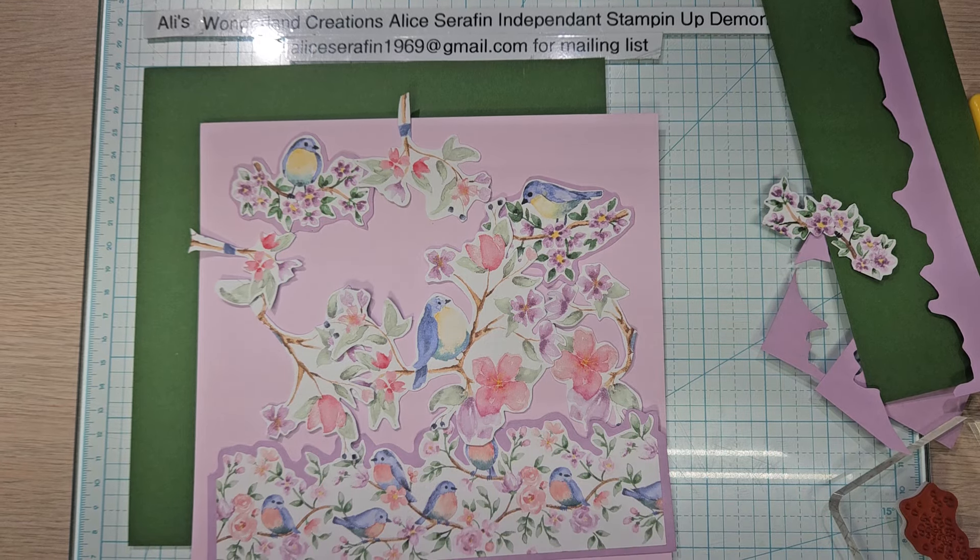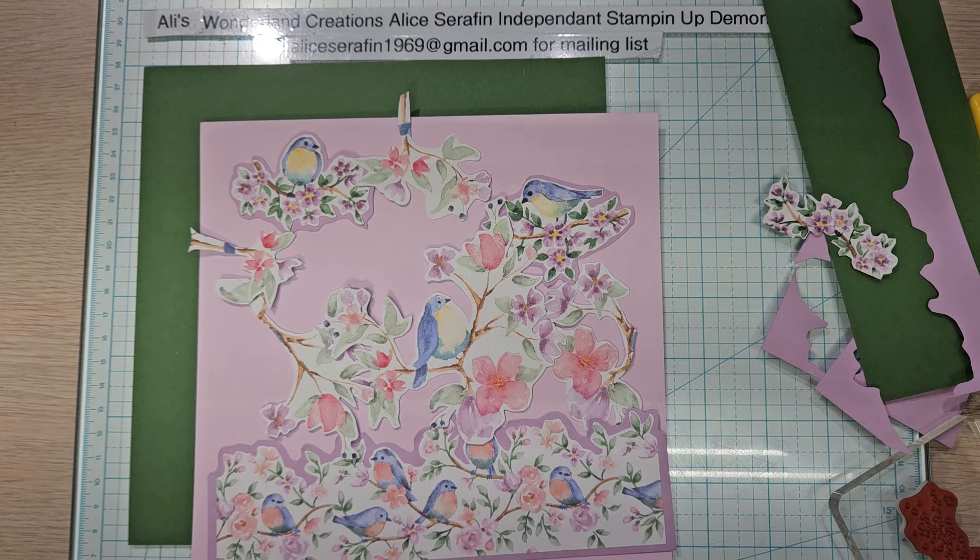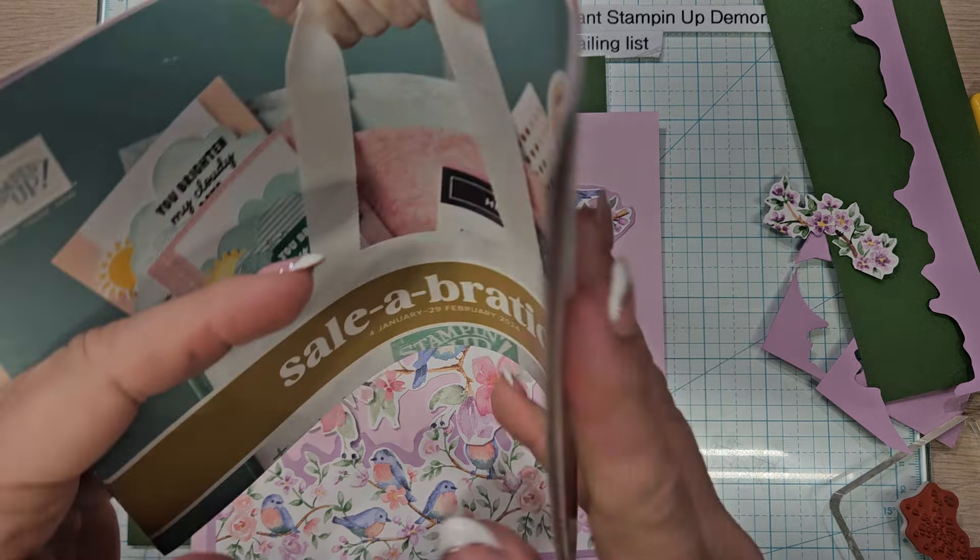Hello YouTube and welcome back to Allie's Wonderland Creations. I am Alice Serafin and I am a Stampin' Up demonstrator in the United States. Welcome to my channel.